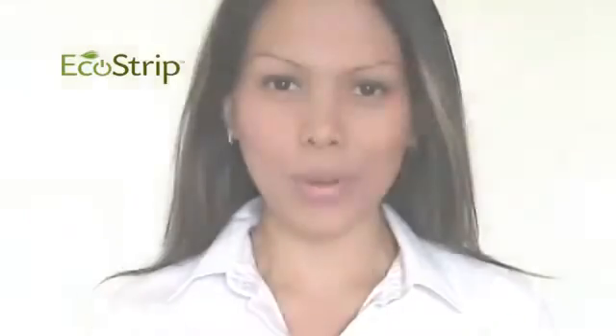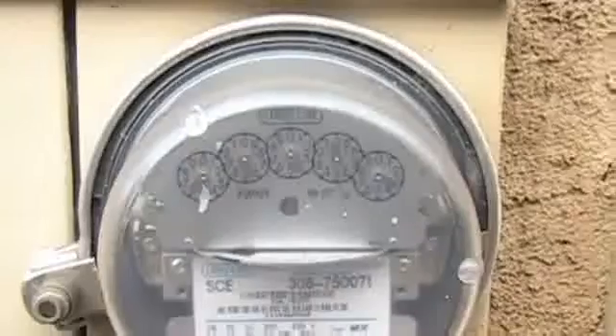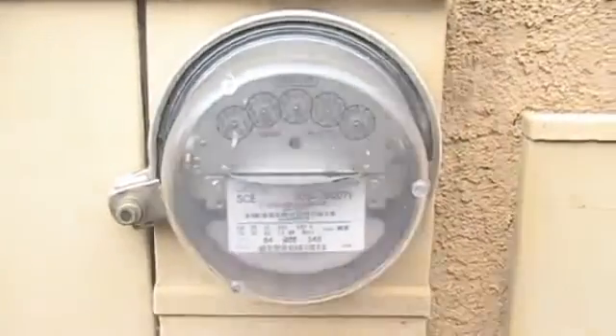Did you know that even if you power down your electronic component, it continues to draw electricity in standby mode? According to the International Energy Agency, the United States spends almost $11 billion annually on electricity wasted as a result of standby power.